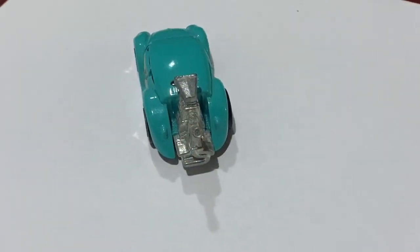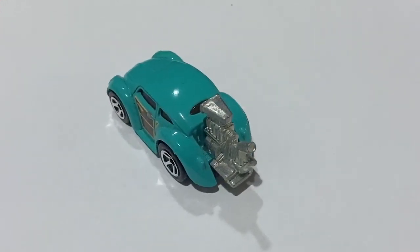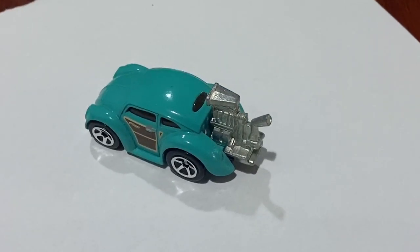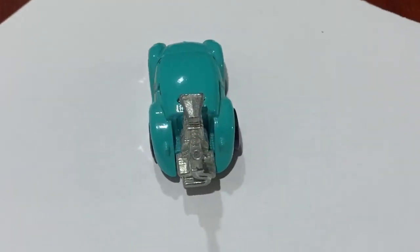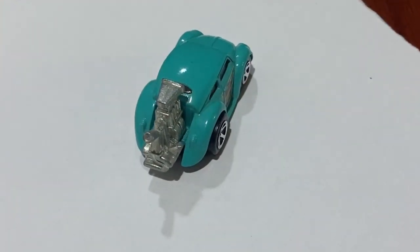Another model I really like is this one - just have a look at that monster engine at the back with the supercharger on the top. I just think this is fantastic. So you never know, maybe it'll be a supercharged Baja, maybe even a twin supercharged Baja. Definitely that's an idea I'm thinking about.